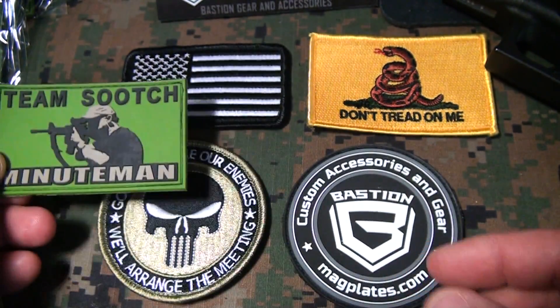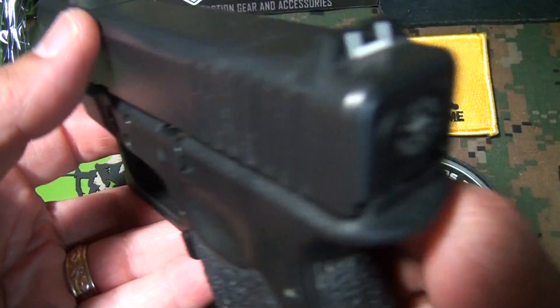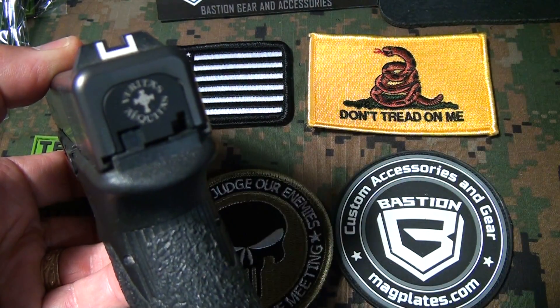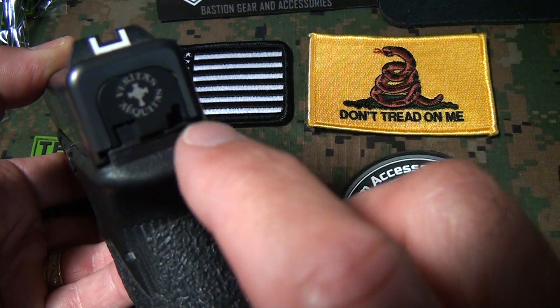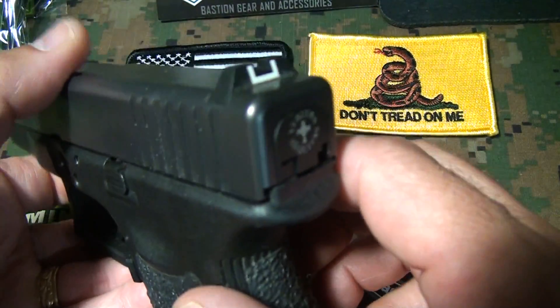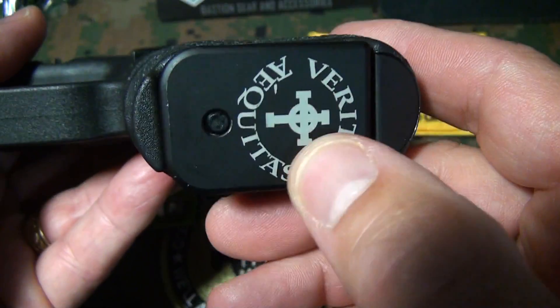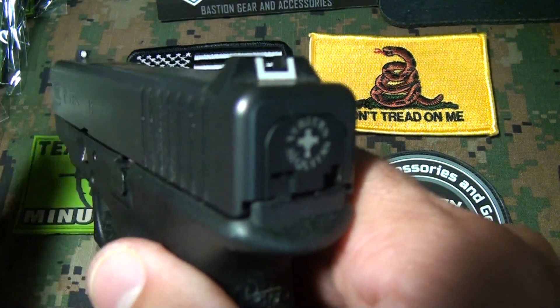That's one of the things that magplates does — they can customize whatever you want. But they also do customized gun accessories. I got the Veritas Aequitas for my Glock. They also do them for the Smith & Wesson and the XD. You can check out these aluminum upgrades from the polymer plastic on the back. They also do base plates for magazines, and I'll have a link for you to click to that video.